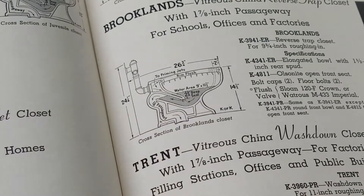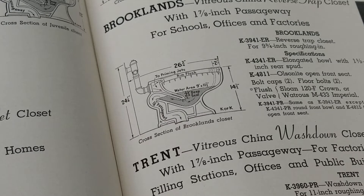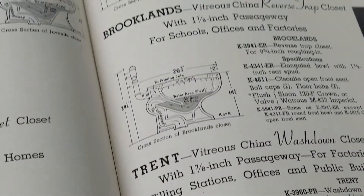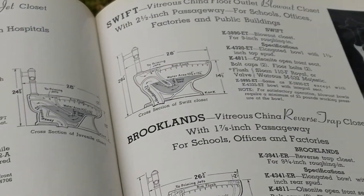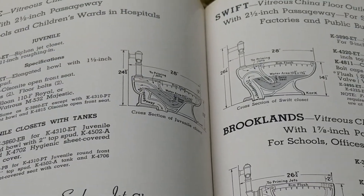The water table on the Brooklyns — on a reverse trap — is a little bit bigger: nine by eleven and a half, so it's a slightly bigger water spot. Also, wash down and reverse trap toilets would flush off of a six gallon tank back in the day. A step up from there would be a siphon jet toilet.